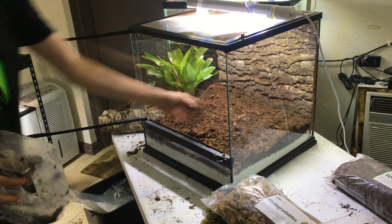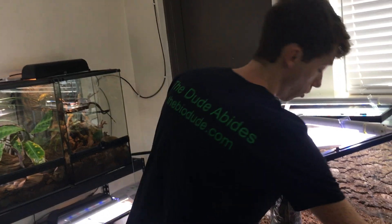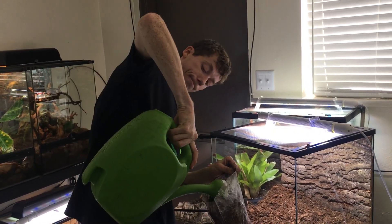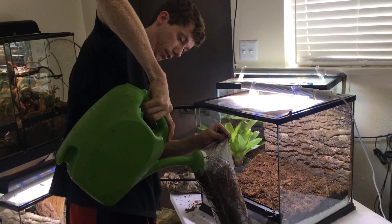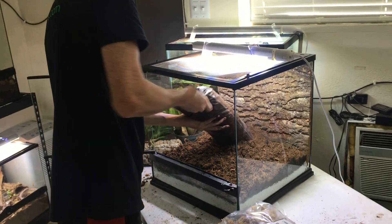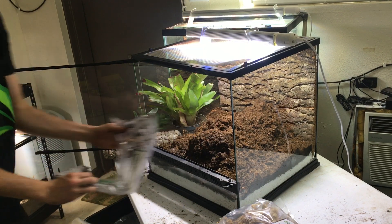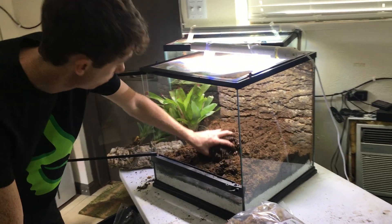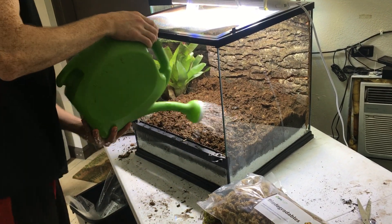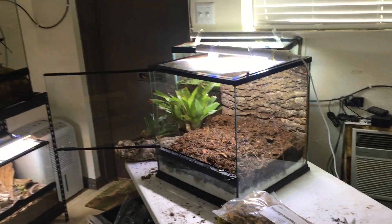It holds all the necessary air pockets needed for proper root development in your plants and properly aerates. This also helps your BioShot and bugs — if you choose to use the bugs — work together to successfully create your biotype. Now I'm going to add the second bag. If I see that some parts are dry, you can simply just take your watering bucket or a mister and lightly spray. We now have our initial layer — our substrate layer.